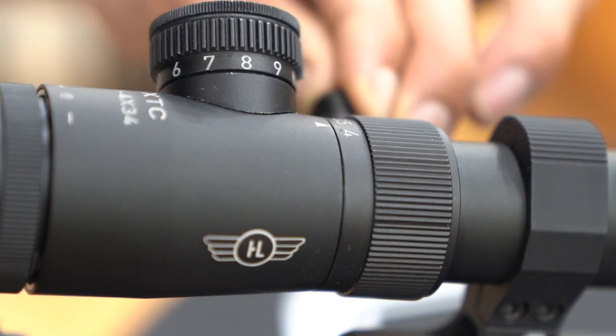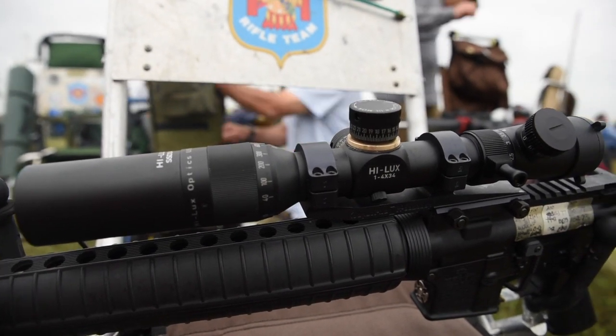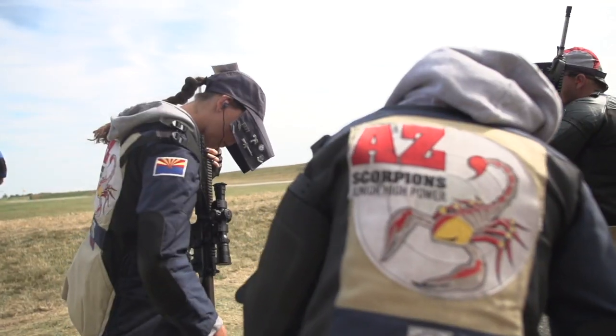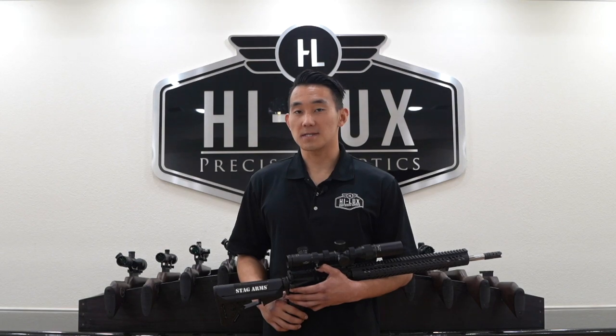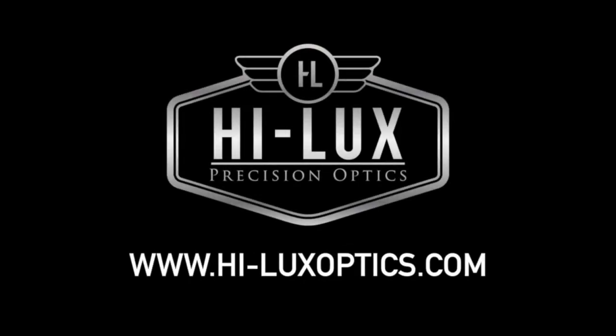The XTC 1-4x34 is a purpose-built rifle scope for service rifle. Over the last two years, we've had several shooters from military, state, and junior teams shoot personal bests using this scope. For more information on the XTC 1-4x34, go to www.hiluxoptics.com.